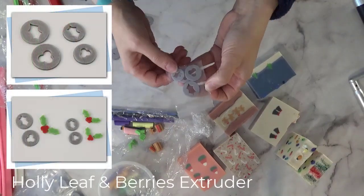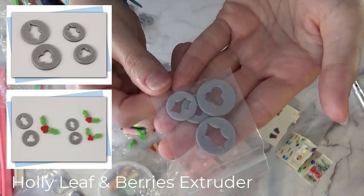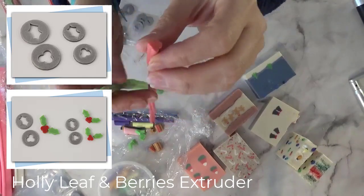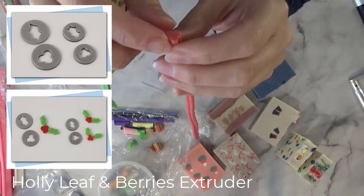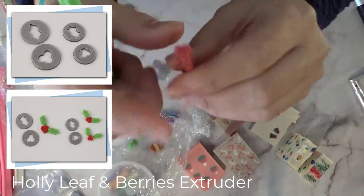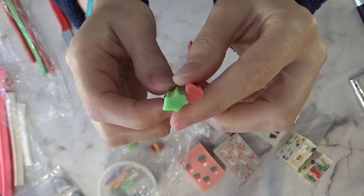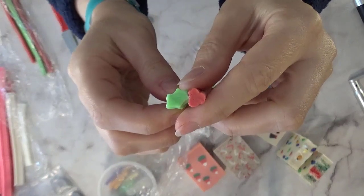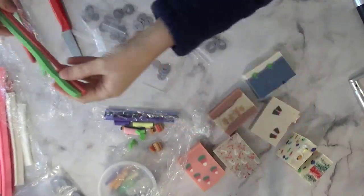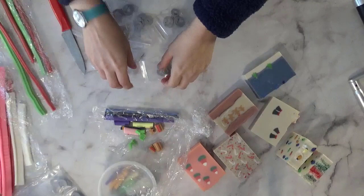Those are the ones I've actually made in soap. I have two others I haven't used yet: a holly leaf and a group of three berries, again in both sizes. I squished my berry a little, but you have the berry and the leaf and you can put them together to create a set.